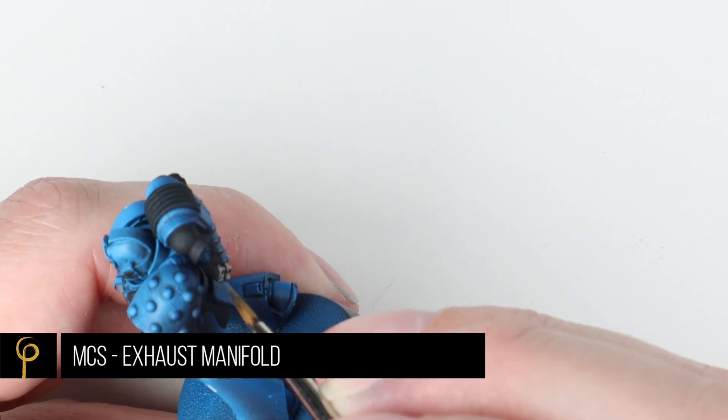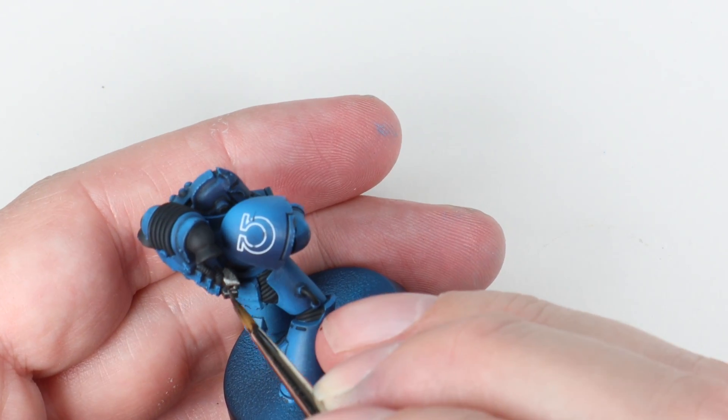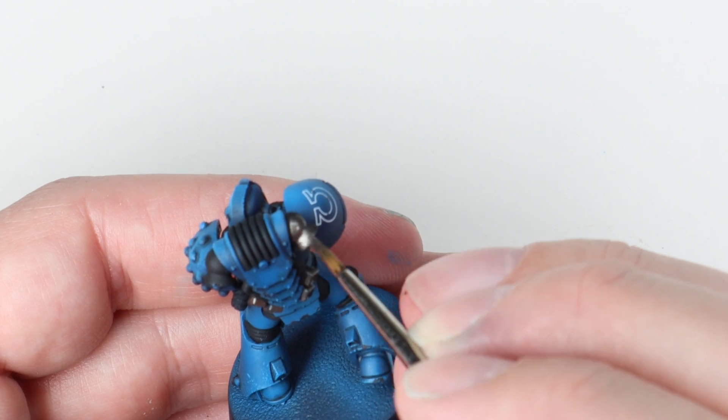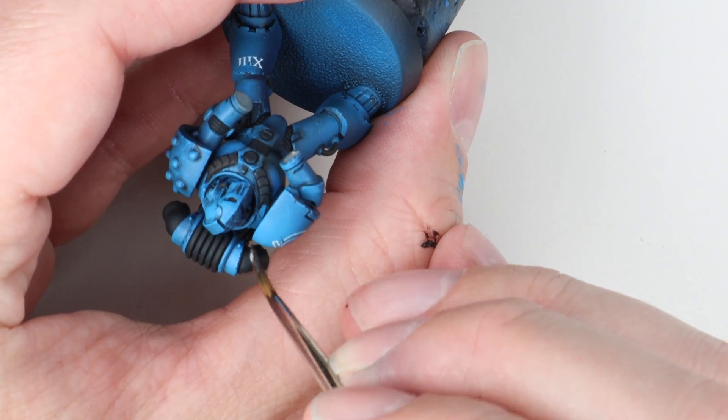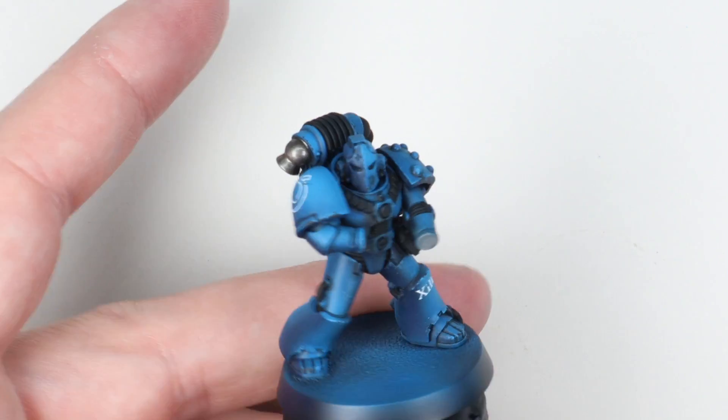For the silver parts of the model I wanted a really boring, almost dirty-looking silver. I'm using Exhaust Manifold from the Vallejo Metal Colour series - it's got a tiny bit of brown in it and I think it works really well. I've done all the metal areas on the model in that.